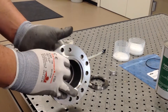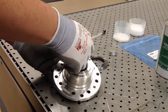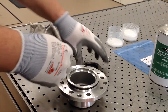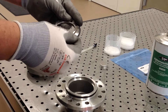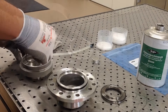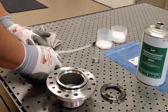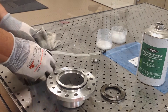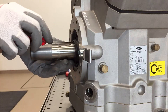Place the new O-rings into the grooves on the sealing cover and the oil collection chamber. Place the radial gasket ring into the groove on the shaft.